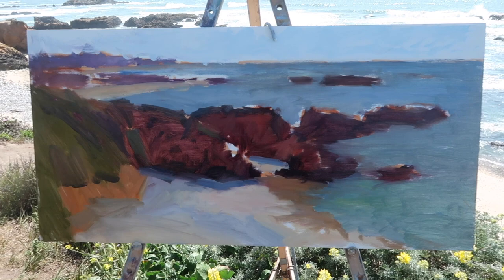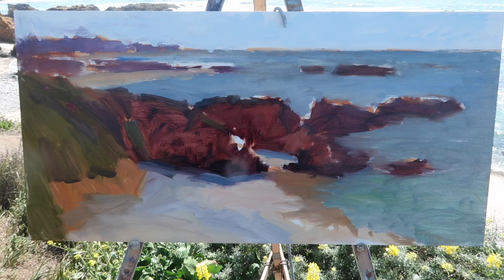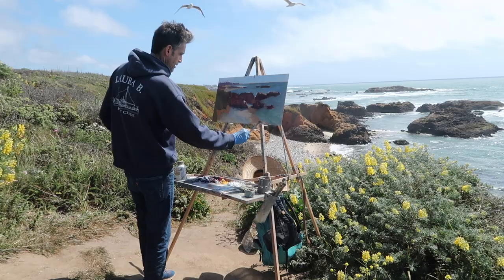There is the rough-in. I was working really quickly. The sun has come back out, which is good, but I was worried I was going to lose it so I was kind of in a panic. But there is the basic composition, and now I can come in and start getting more accurate with the colors and values.